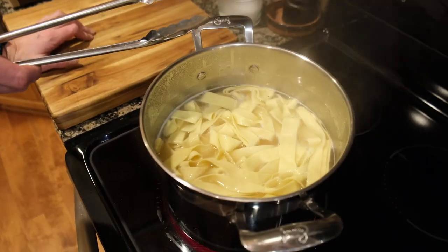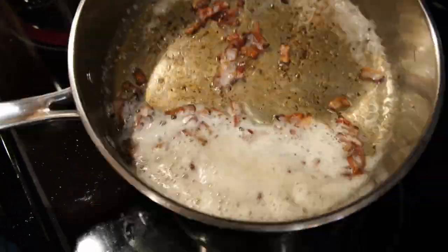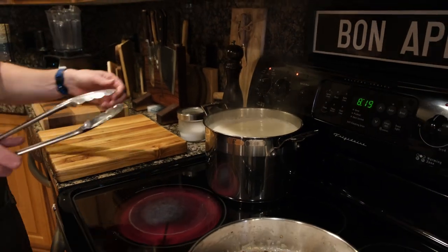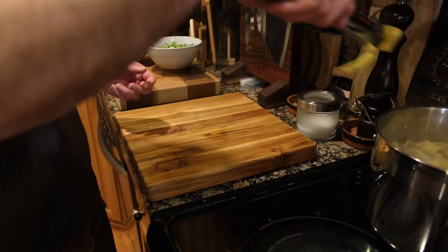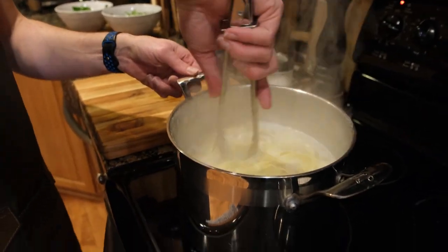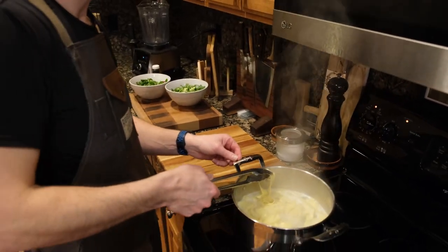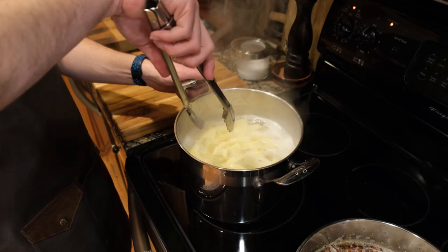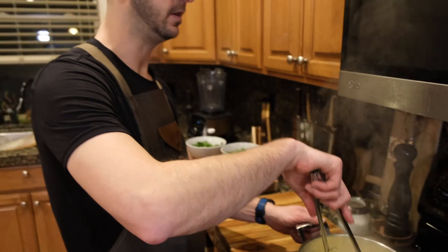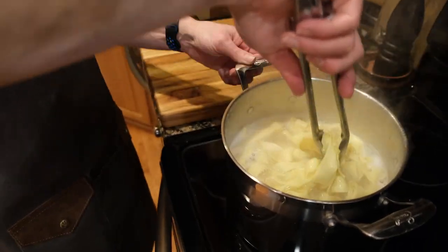Good look at that — nice, right? That tells me it's very, very close to being done. Let's see where we're at. Not done yet, but very close. It really depends on your tongs — rubber tongs are going to have a different feel than straight metal tongs. You can kind of feel the hardness as it slips through the tongs. I can feel it's getting slightly softer, and it also falls a little differently too.